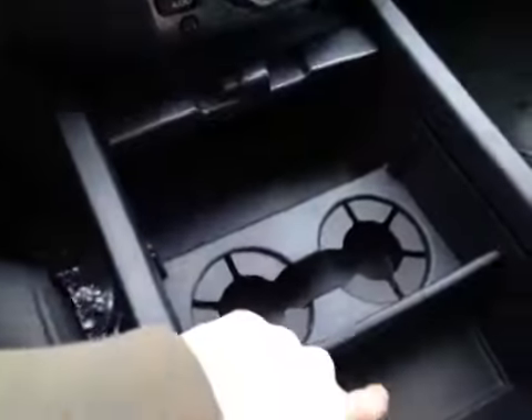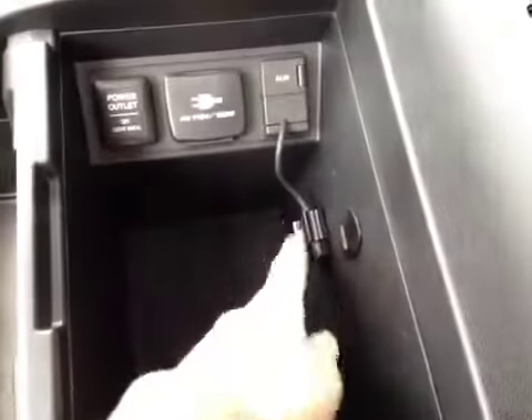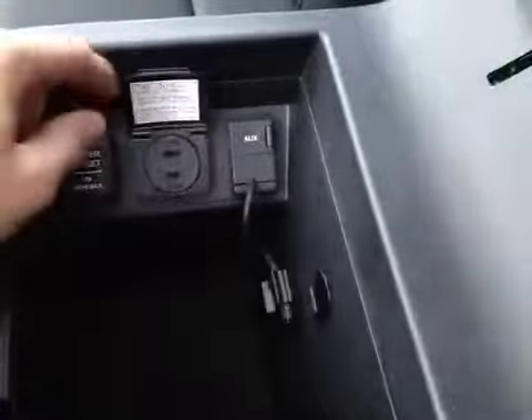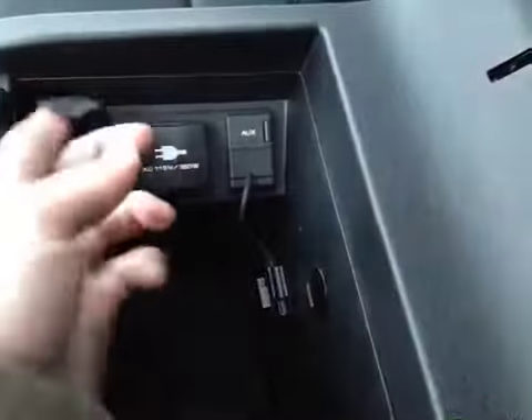We can fold this back to reveal two storage compartments as well as our cup holders. In the center console storage area, we have plenty of space for your valuables as well as a USB port, auxiliary port, 115-volt power port, and a 12-volt outlet.